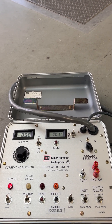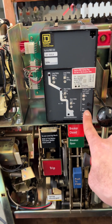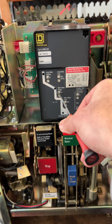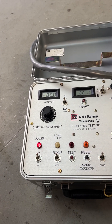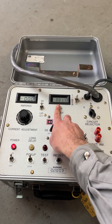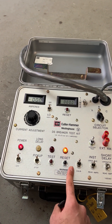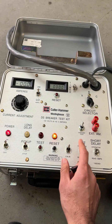The next test is going to be the short time pickup. I need to reset the trip unit and change the pickup back to the original setting — 2.5 times. So 2.5 times 5 is going to be 12.5 amps, and that's roughly where it's going to pick up. I don't need the timer so I turn it off, then press reset. The breaker is open, it's not going to trip anymore. I need 12.5 amps.